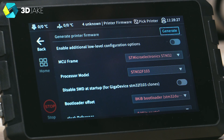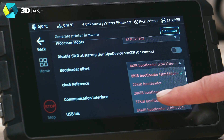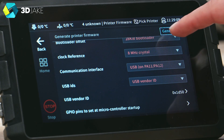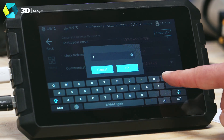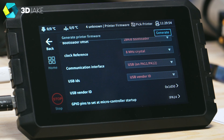Choose the MCU frame and processor model — for us it's the E3 Mini V2, an STM32 F103 processor. Our board does not use a Giga Device clone, so leave that untagged. The bootloader offset is 28K, clock reference can be left alone, communication interface is USB, and vendor ID stuff can also be left alone. Last thing is the GPIO pins at the bottom — check your cfg file and copy the values in. For us it's `!PA14`. The exclamation mark is important because it inverts the logic for the specified pins — if your motors are going in reverse, you may need to add or remove the exclamation mark in the cfg for the motor pins.